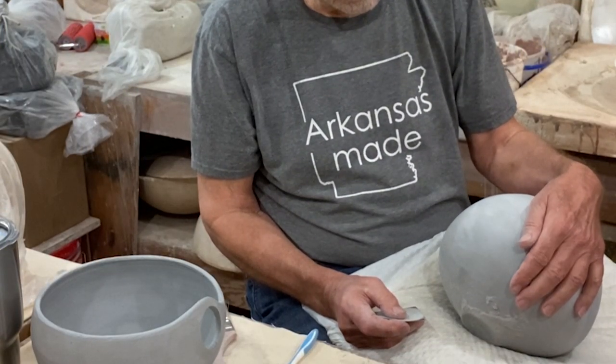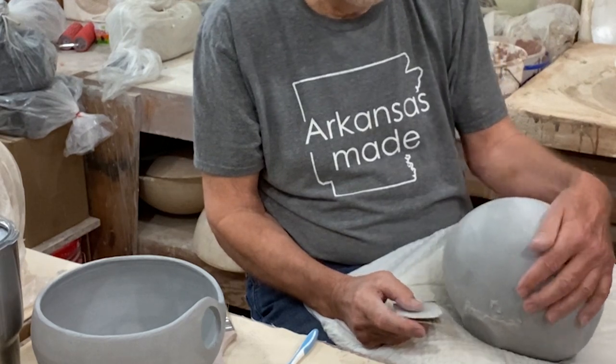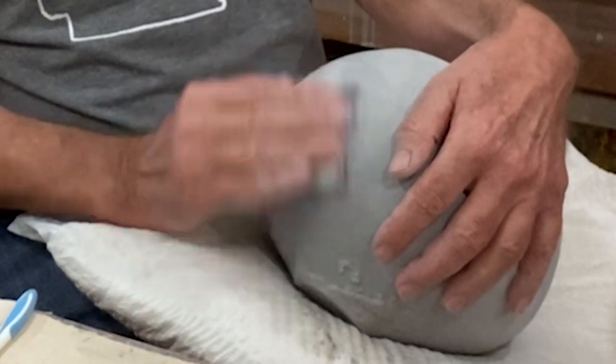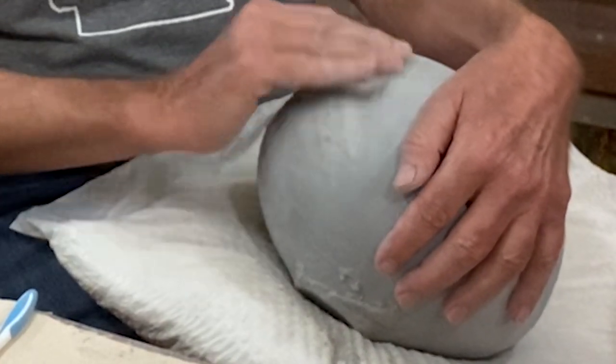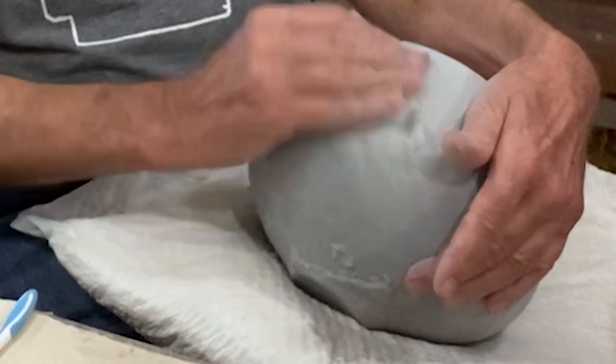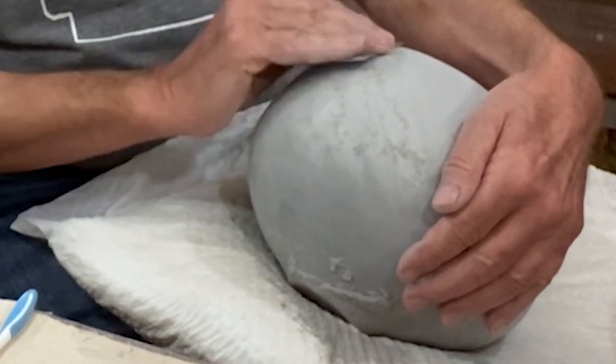I use an earthenware clay, which is a very finely textured clay, and it allows me to sand it very, very smooth, and also to polish it with a stone. I use earthenware clay for this, and this is a gray one. For other types of pottery, I might use the red variety. It does not contain any grog or rough particles, and it sands very, very easily. This pot has been thrown on the wheel and is bone dry. It has not been fired yet, so it sands very, very easily — but it's also very, very fragile.